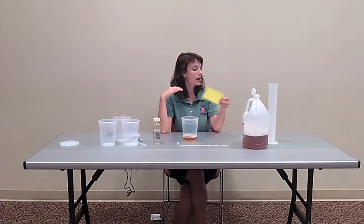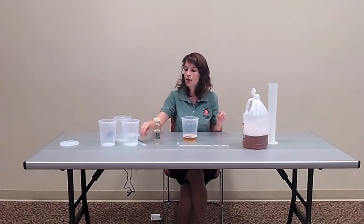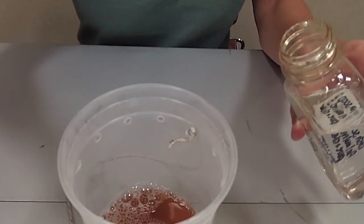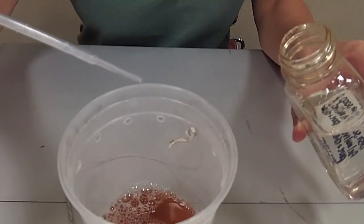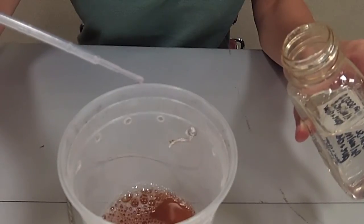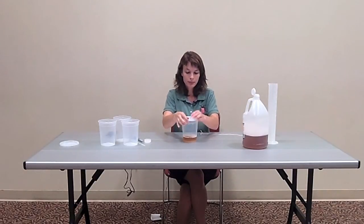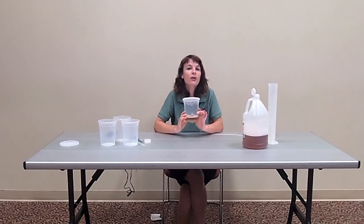If you're not using a yellow sticky card, you'll want to add one to two drops of unscented dish soap to the vinegar to break the surface tension so the flies fall in and die. Finally, we'll add our lid to the trap and we're ready to go to the field.